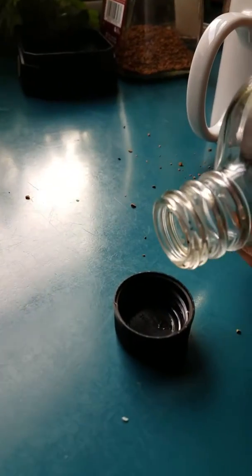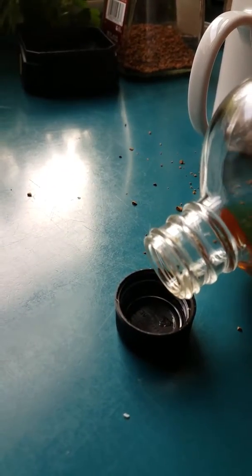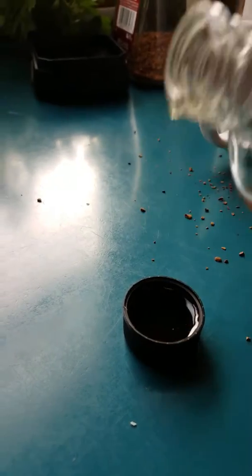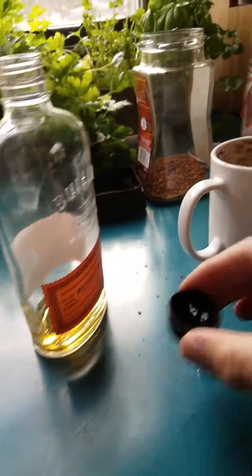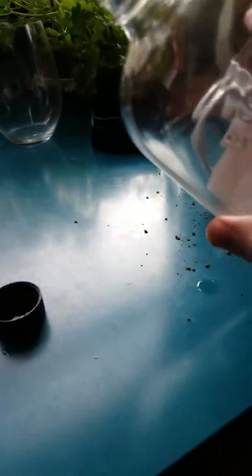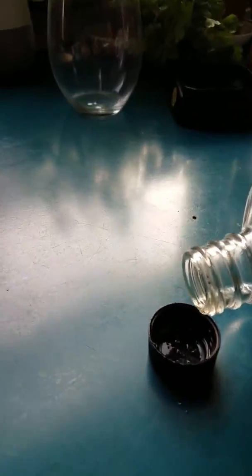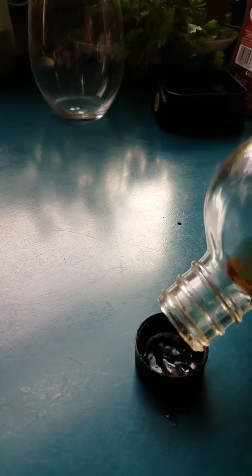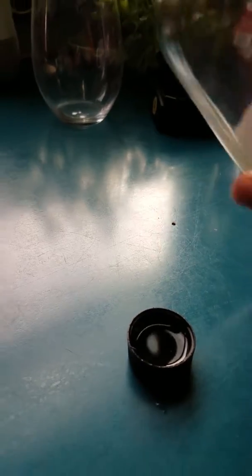I'm just going to pour... Hang on. As our hero seems to be dreaming in peace, a dark chapter unfolds... Okay, so one little capful. And two little capfuls. I usually do one or two. I don't go any more than that.